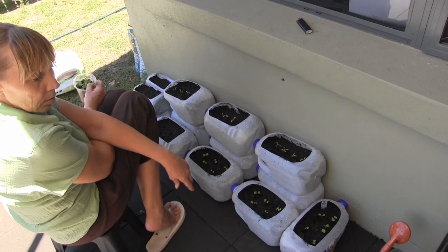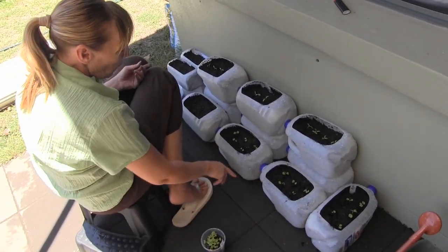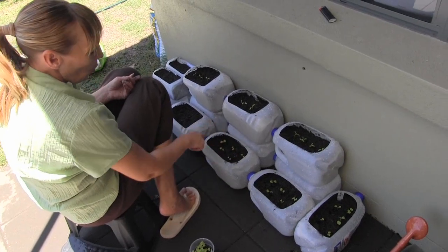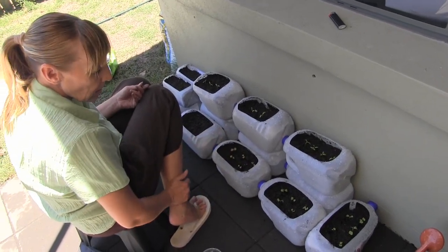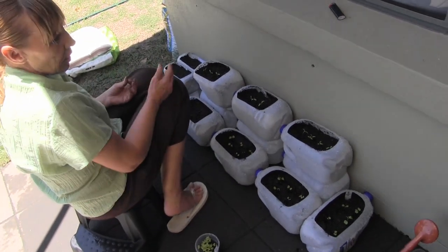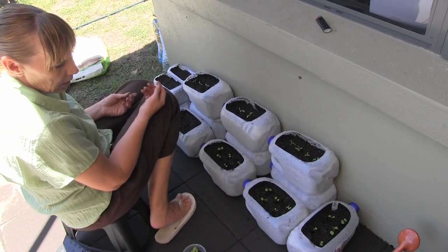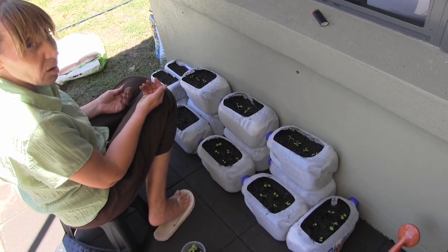Do you poke holes in the bottom of them? Yeah, they've got probably about five different holes in each corner and in the middle. You don't want too much drainage, but then again you don't want it to be all boggy and go a bit slothy and icky on the bottom.